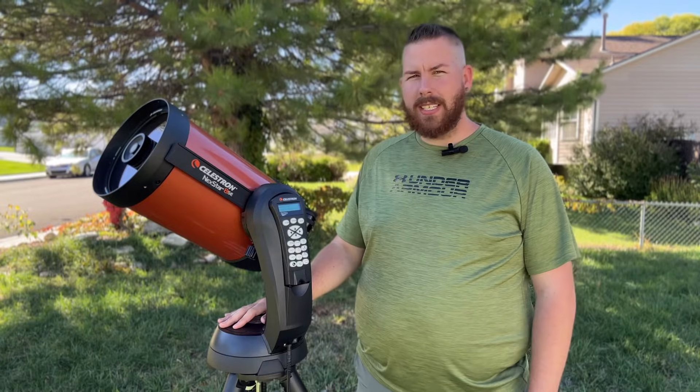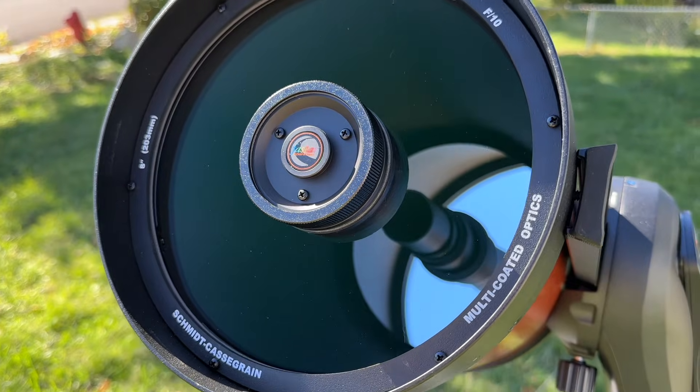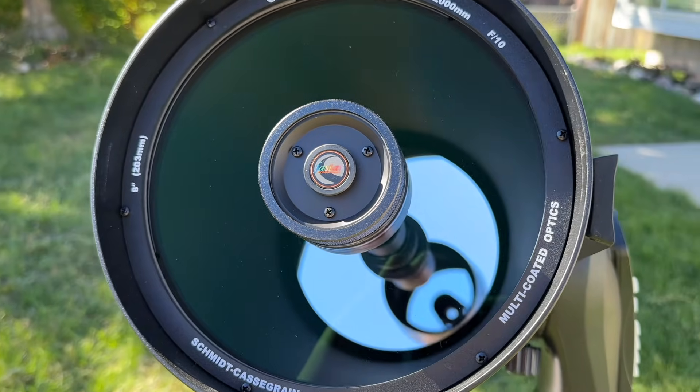The Celestron 8SE features their classic eight-inch Schmidt-Cassegrain with StarBright XLT coatings. The C8 is one of the most versatile telescopes out there. Being a long-time owner, I know a thing or two about it — you can quickly get to high magnification and view the rings of Saturn, the cloud belts on Jupiter, and the Moon. With the right accessories, two-inch eyepieces let you see the whole Moon or back off to see open clusters and wide-field nebulae like the Orion Nebula.